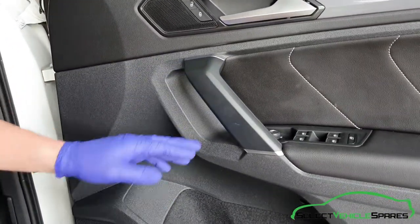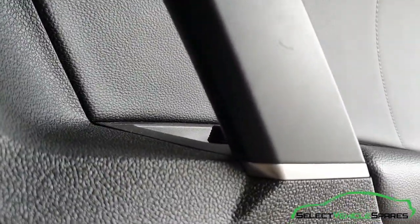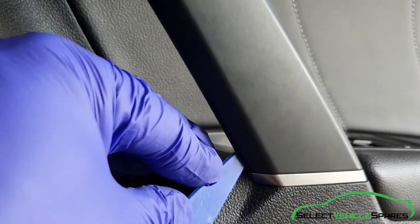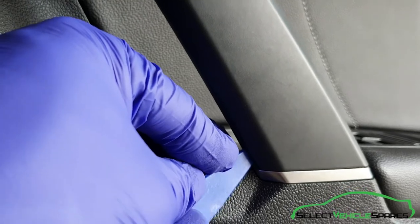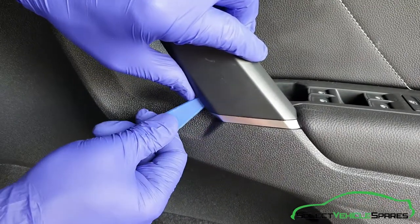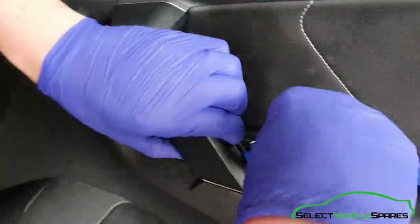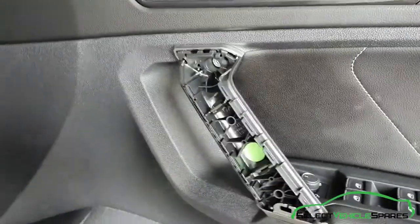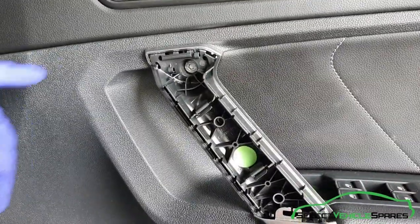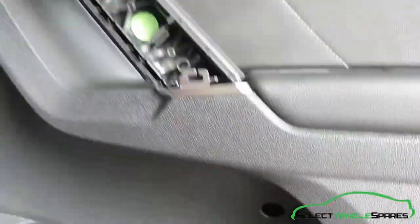Remove the cover on the handle to get access to the bolts. On the inside of it there's a small slot — just get your trim tool in and push it in, just widen that gap out. As it starts to pop away, just work around using your trim tool. That'll expose the bolts you need to undo — there are two T30s, one there and one in that hole there. Undo both of those.